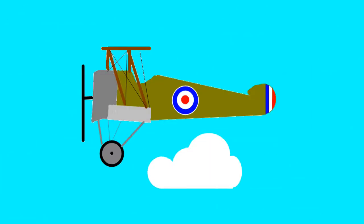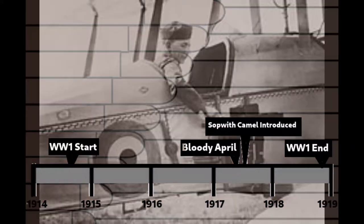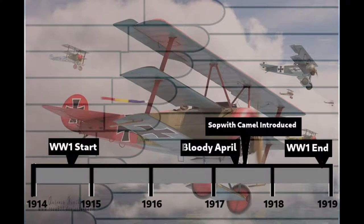Before we explore the engineering behind why it was so hard to fly, we must first take some historical context. In the spring of 1917, a period known as Bloody April occurred, with four Allies being shot down for every one German. This was partially due to tactics — the Allies were sending out lots of inexperienced pilots whereas the Triple Entente worked harder to train their pilots. Furthermore, the Allies were focused on offensive missions to support the Big Push. Whilst these were successful, the Germans were there waiting for them, giving them an advantage.